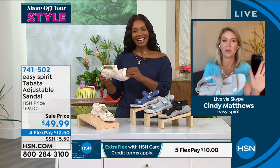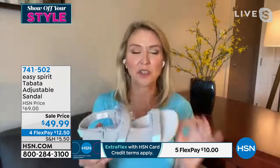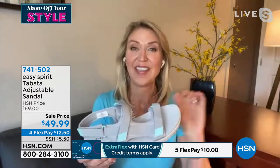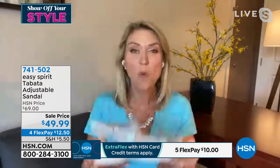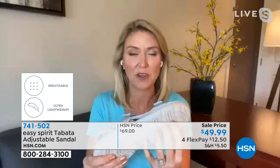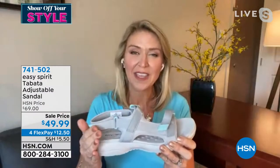Who else is ready for some adventure? We're all ready to get outside and start exploring. That's what the Tabata is made for — whether that adventure is the aisles of the grocery store, a theme park, or the zoo. This is so wonderfully lightweight, and I love all the adjustability it gives you. It has a great sports sandal bottom so you get that security and traction.